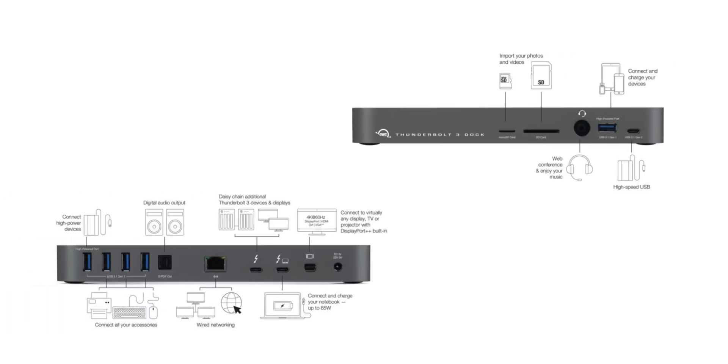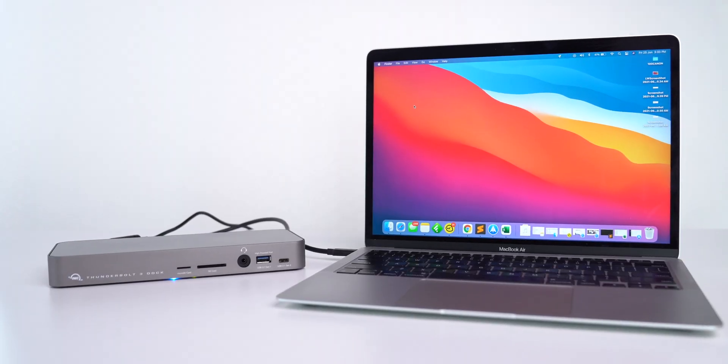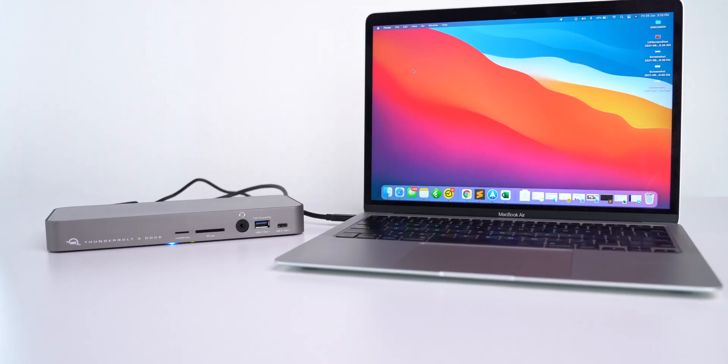Now it's time for a conclusion. The good things about this OWC Thunderbolt 3 dock: we are getting a freakish 14 ports in a single dock, we can charge our MacBook while connected to multiple devices, and there is no doubt about the performance as it offers high speed and connects to multiple devices. But I wish to have an HDMI port on this Mac dock, which this dock is missing.